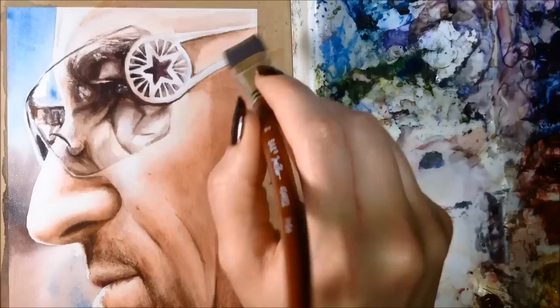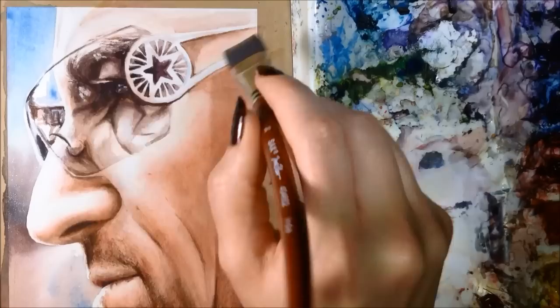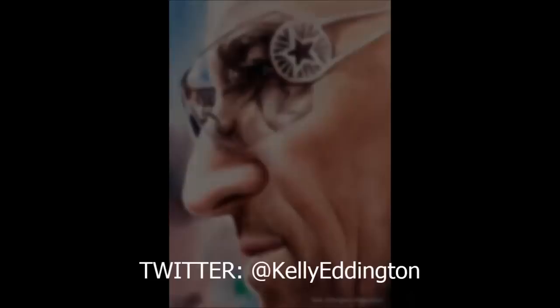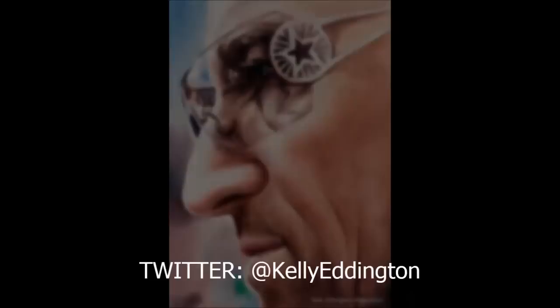Finally I'm adding a light wash of yellow over the skin. This is a subtle step that warms his skin up just a bit. And here's the finished painting. Thank you for watching.